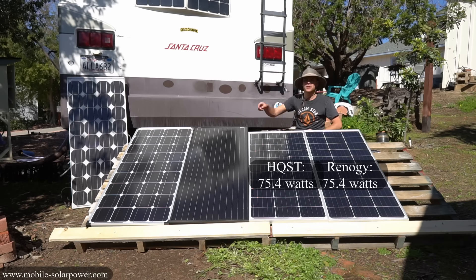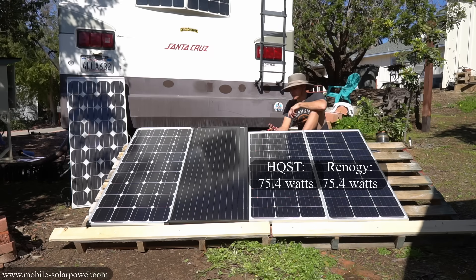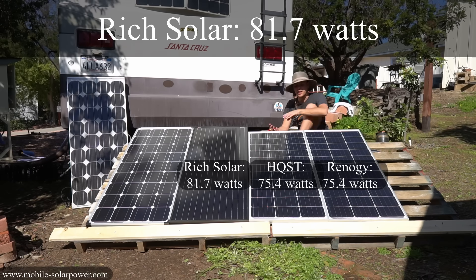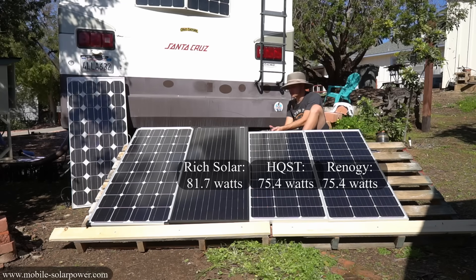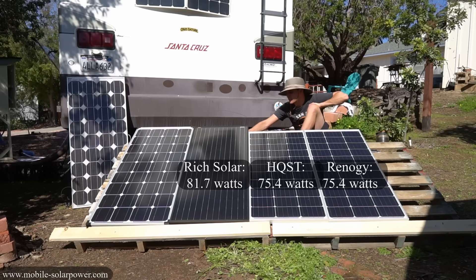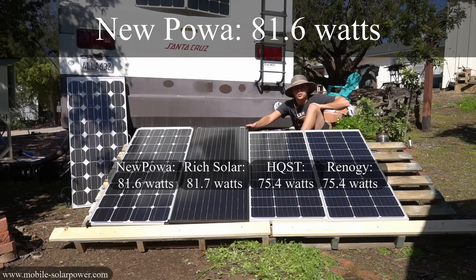Now let's test the Rich Solar and the New Powah. The Rich Solar panel is black, so it might run at a higher temperature and the efficiency could drop — but get this: the Rich Solar is actually producing 81.7 watts, more than the HQST and more than the Renogy. Then plugging in the new Powah solar panel, it's producing 81.6, 81.5, 81.8, 81.5 — so around the same as the Rich Solar panel.